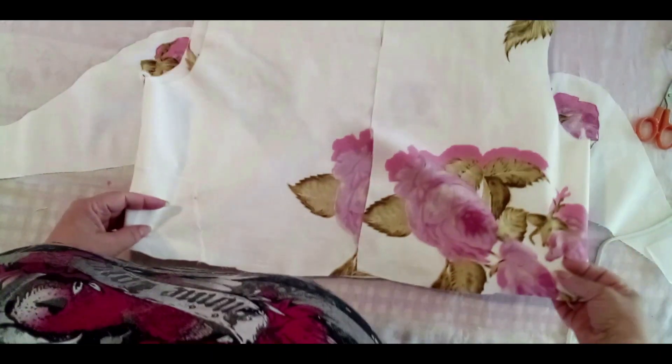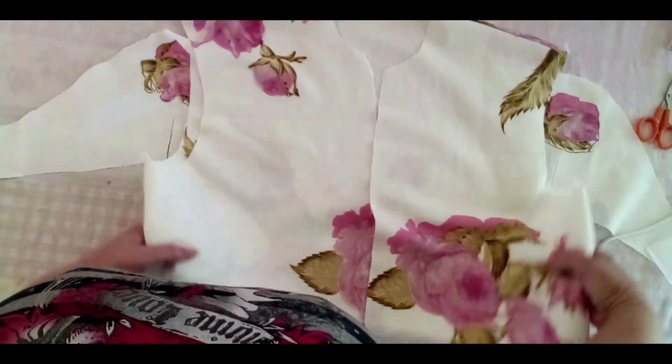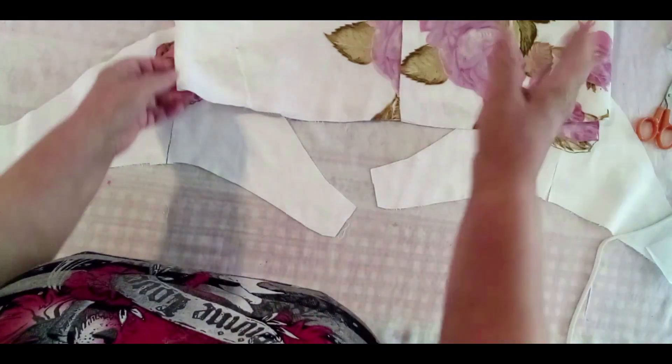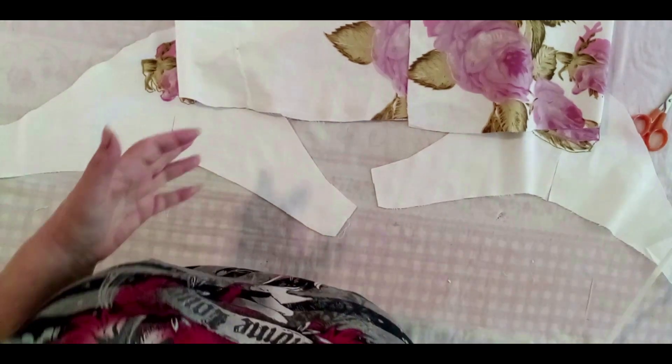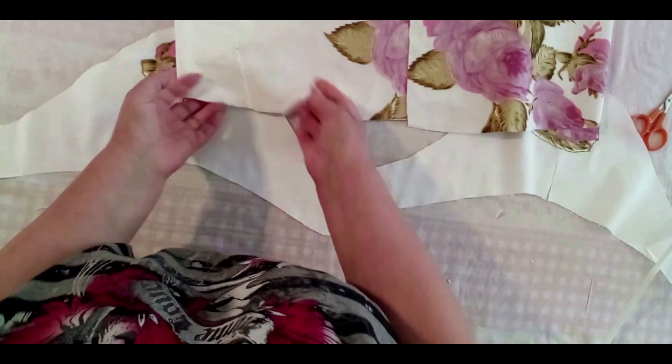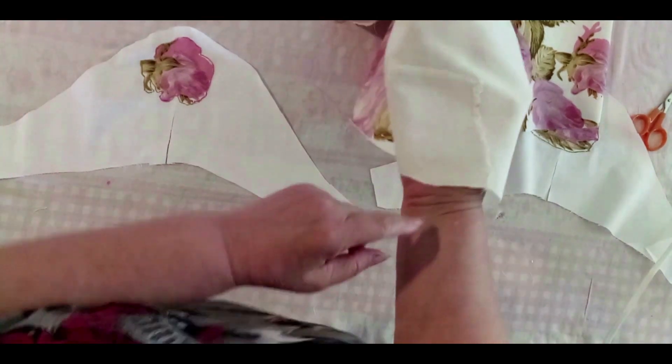I love those roses — unbelievable, gorgeous. See how beautiful it is! So I like to make something from it. It was a dress, I already cut the pieces of fabric and I'm working with it, doing restoration and upcycling.